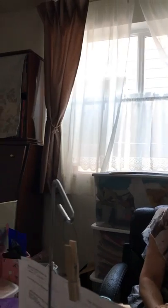Here is my studio where I create everything. It looks a bit messy, but every studio is.